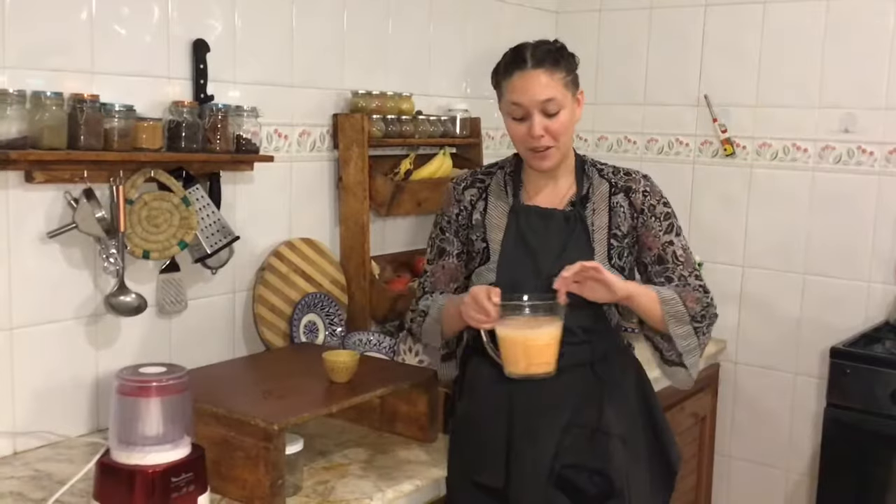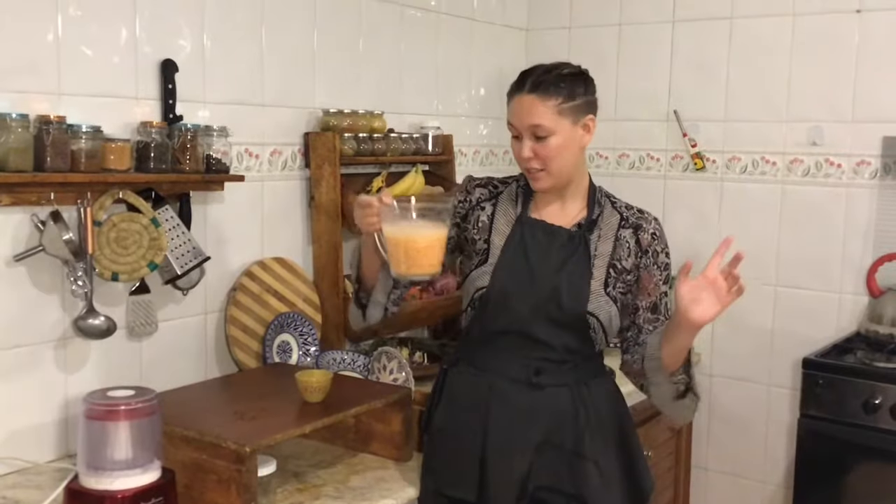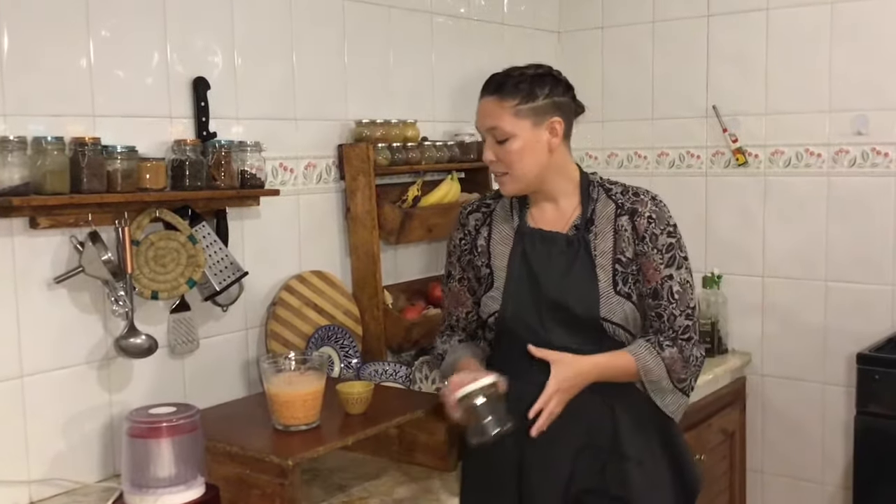After a couple hours, the lentils have really grown — one cup of raw lentils is now two or three cups. Pour out the soaking water and give them a couple of washes to make sure they're clean. A little tip: if you just want to make a couple of flatbreads at a time, keep a small glass jar of the remaining lentils and water in the fridge. They'll stay good for about a week, always pre-soaked and ready to go.